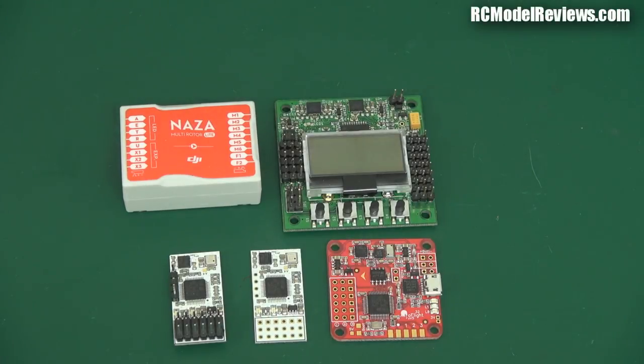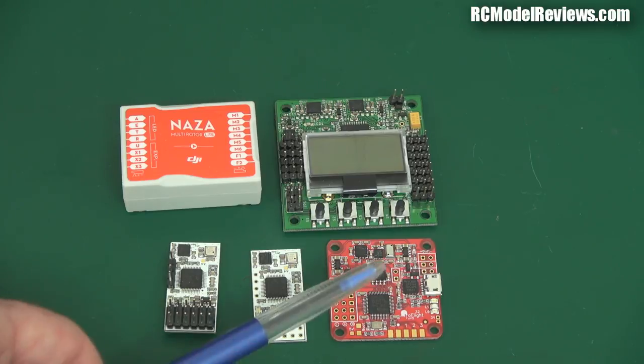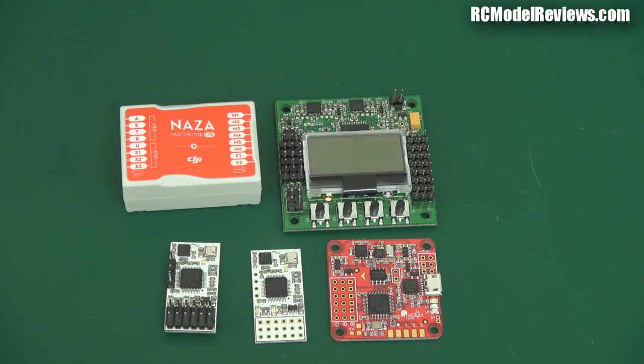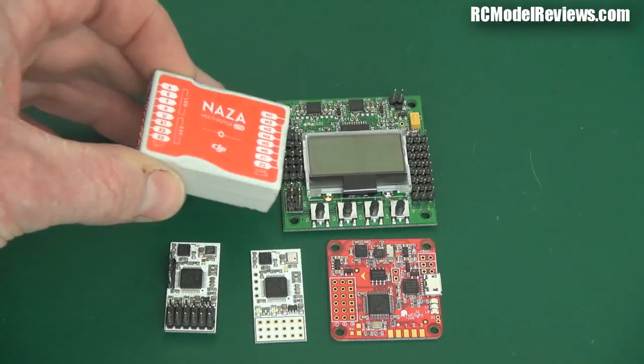Hello and welcome back to RC Model Reviews. Today I'm looking at flight controllers, in particular the Naze Mini — just a small whittled-down version of the Naze 32. I'm going to call it a Naze. Not to be confused with the NAZA, which is a well-known flight controller. This is the NAZA Lite.